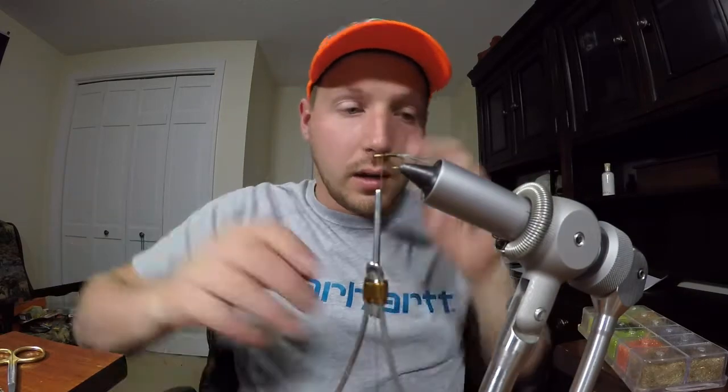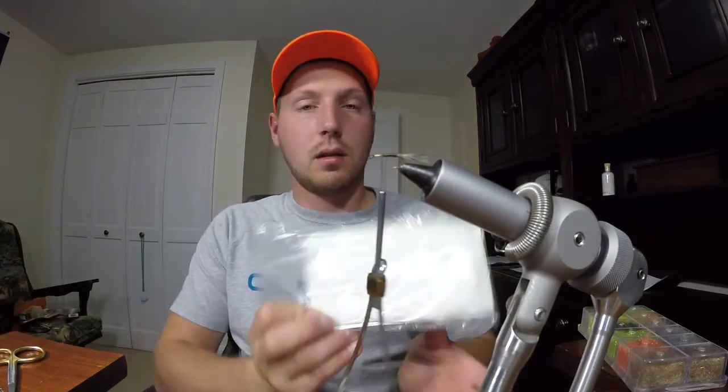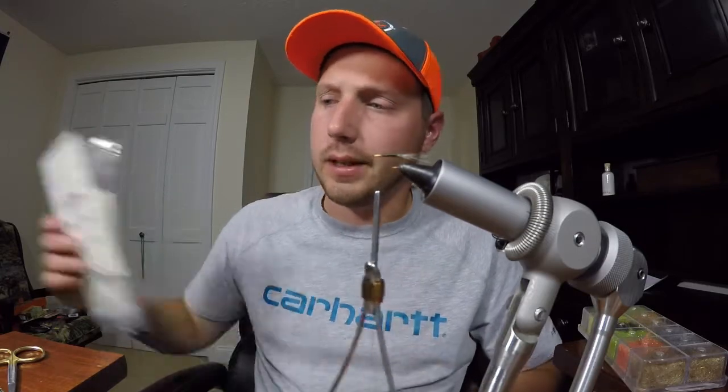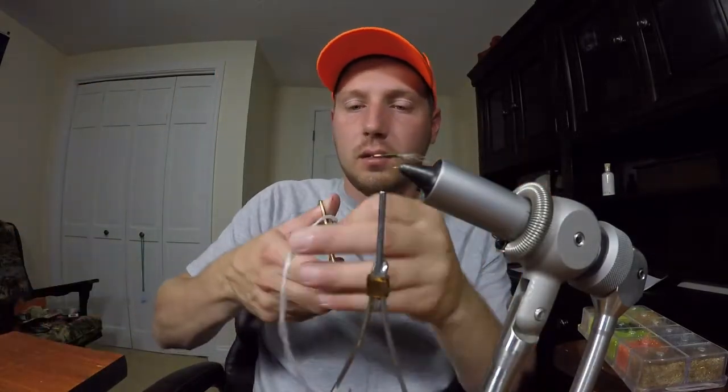We're going to tie in our post. For the post material I use what's called McFlylon — poly yarn is another name for it. It comes in a pack like this. You can get white, yellow, orange, whatever color you want. I like to use white, yellow, and gray. Orange stands out pretty well on the water but I prefer more natural tones. Pull out one of the white strands — you don't need the whole thing, just cut off a piece to make sure you have enough.